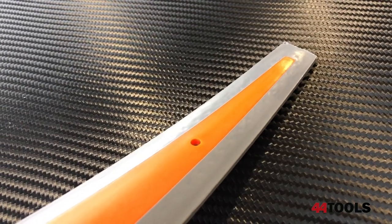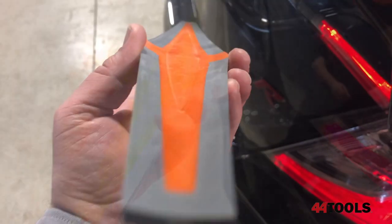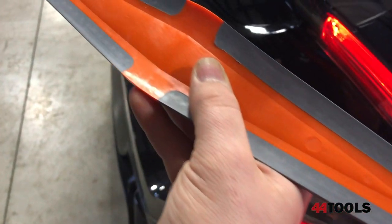One of the Reach's party tricks is its asymmetrical design. Not only does it have soft install surfaces that both push and pull water away, but even better, it has different radiuses and different hardnesses on each side of the Reach tool to give you more flexibility.